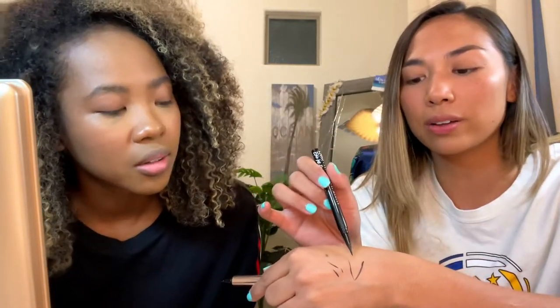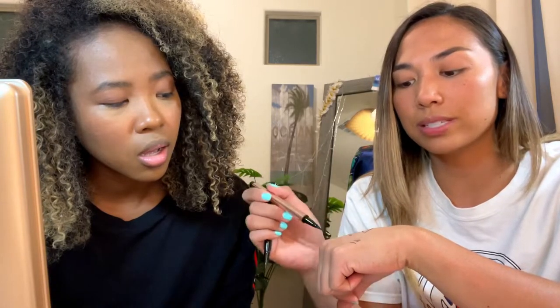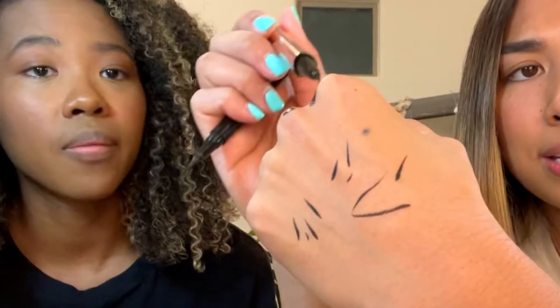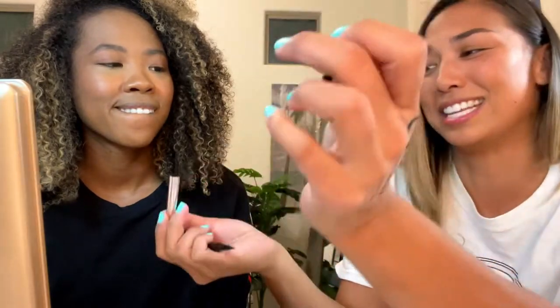Her liner is a felt tip and mine is a brush tip. With a brush tip I feel like you have a lot more precision — you can see how it goes from thick to thin. I haven't found a good felt tip liner in a very long time, but let's see how this one works. I personally still like the precision control of the brush tip, so that's what I'm going to use.